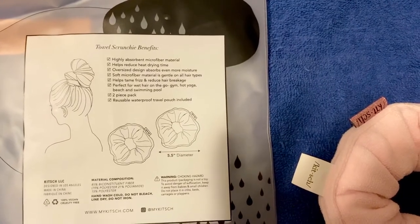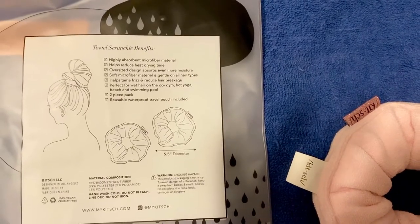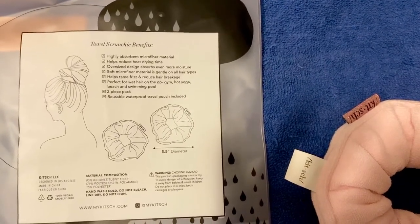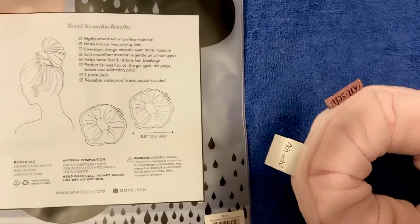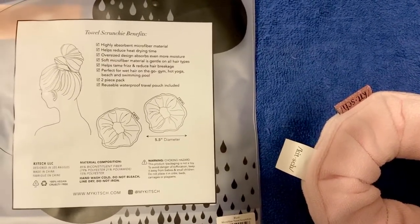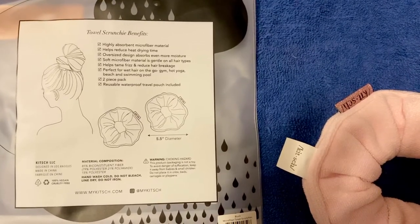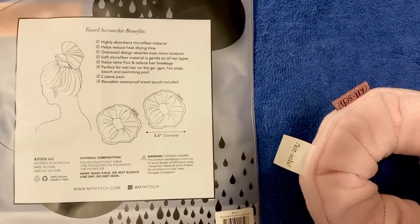It does help tame frizz and reduce breakage because it's microfiber. And it's perfect for on-the-go, so you don't have to tote a big towel. You can just tote this thing and wrap your hair, and you're good to go — great for whenever you're coming out of a swimming pool or whatever and don't want to have to tote extra towels.